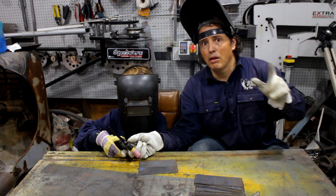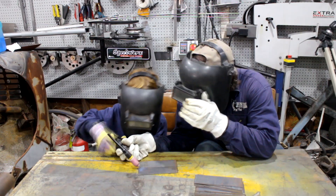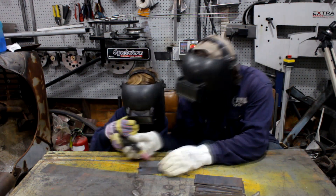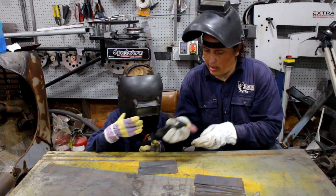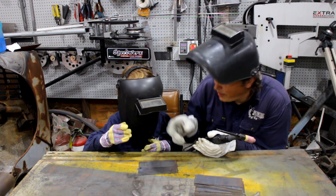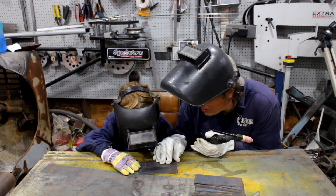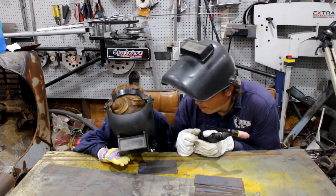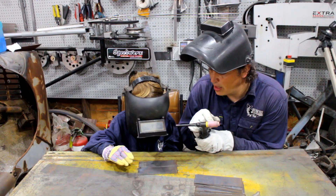Here we go. Because I had it set on AC to start with — because I was welding aluminium yesterday — I've mucked up the tungsten, so I'm going to sharpen the tungsten again and then we'll get going.